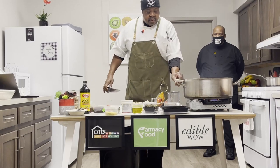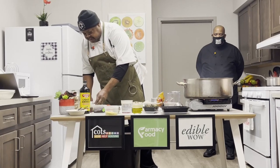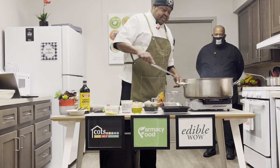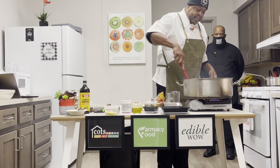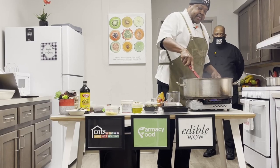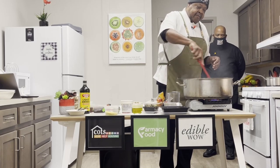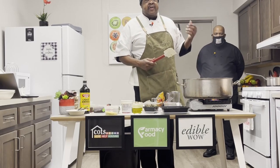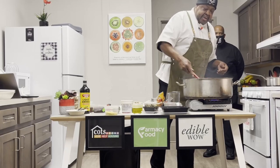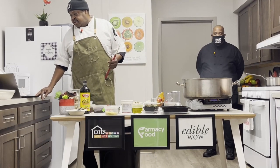We're going to add in our garlic at this time. We're getting a nice little bit of color. The pan is getting a little bit dry, but we don't want to add too much oil because we want to avoid that extra fat. Fat is fat, and fat generally has about 120 calories per tablespoon, so we want to be aware of that.